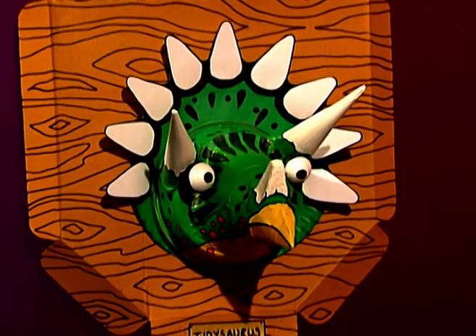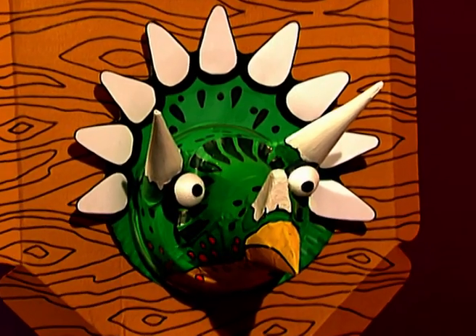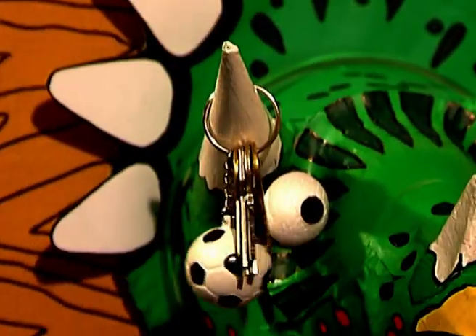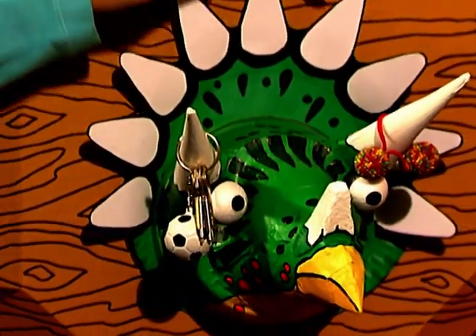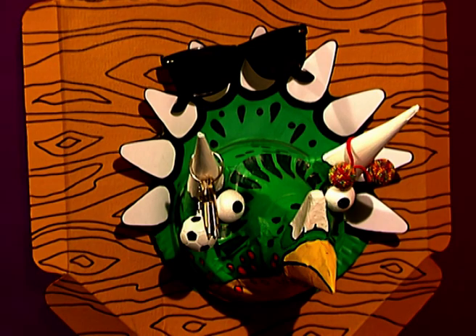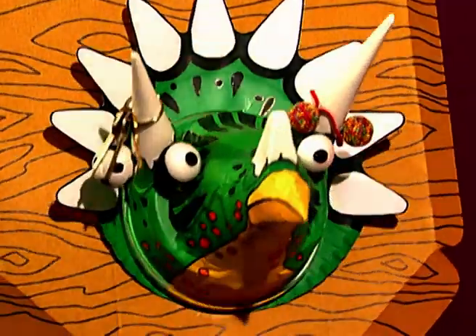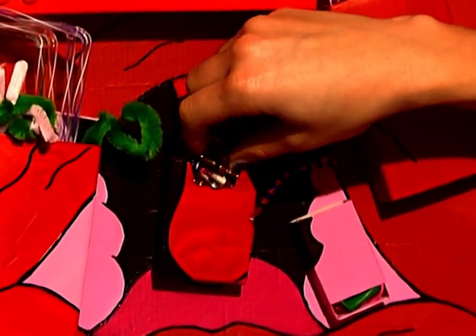Just like the Seedysaurus before him, the Fingertips Tidysaurus is always there to give a helping hand — to hold your odds and ends on his horns, like your bike keys, hairbands, and even your sunglasses. But underneath this dino face hides a secret: lots of hidden storage space, so you can hide your private possessions that you'd rather others didn't find.